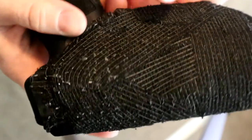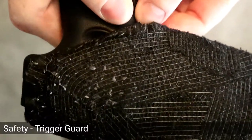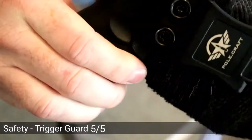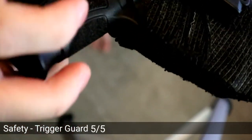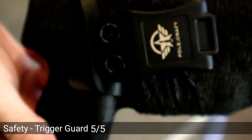The first component of the safety review is: is it a good trigger guard? Can I get my fingers in there? I cannot. This is a 5 out of 5. My fingers cannot get in there to pull the trigger without pulling the actual gun out. There's just no way to get in there, so it works great.